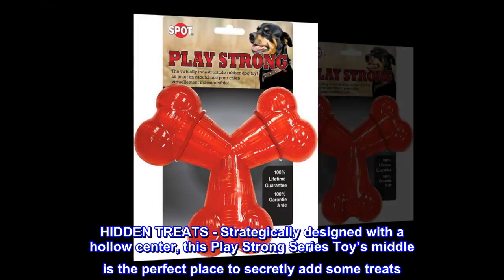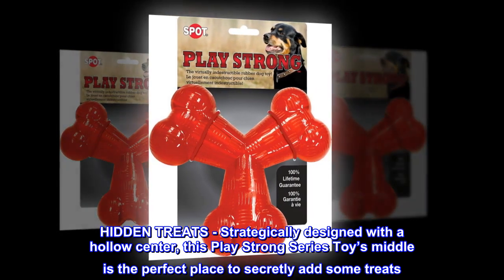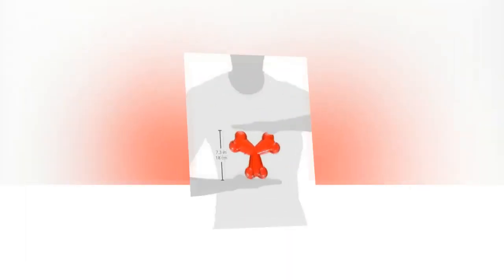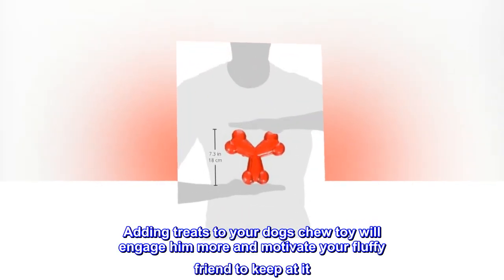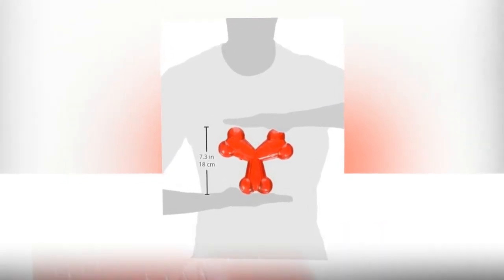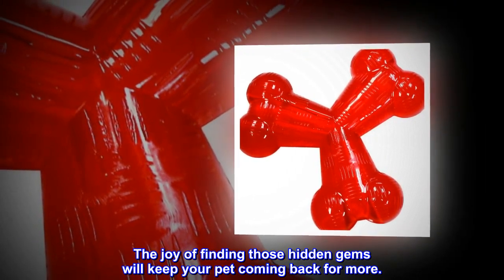Hidden Treats: Strategically designed with a hollow center, this Play Strong series toy's middle is the perfect place to secretly add some treats. Adding treats to your dog's chew toy will engage him more and motivate your fluffy friend to keep at it. The joy of finding those hidden gems will keep your pet coming back for more.